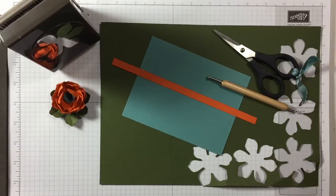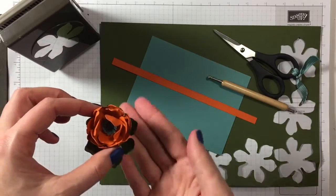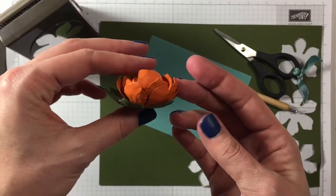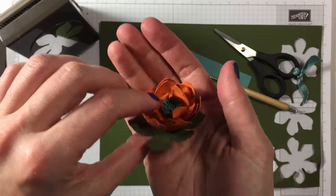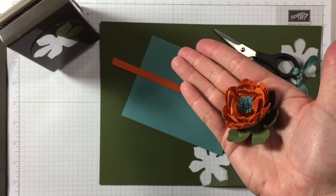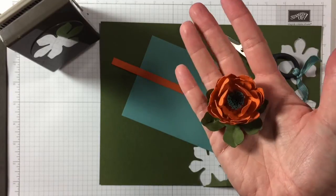Hi everyone, it's Anja here. I'm back with another video for Ophelia Crafts. Today we are making this flower — look at that, it's quite big and very three-dimensional. So what do you need?